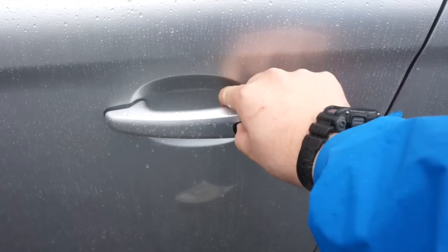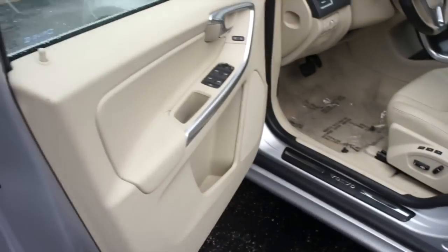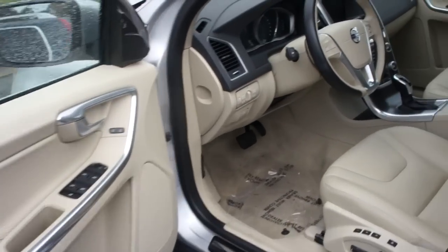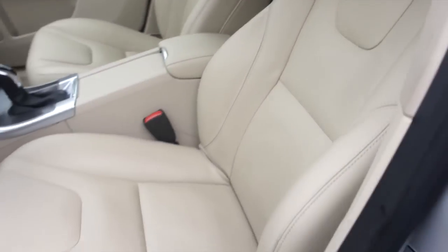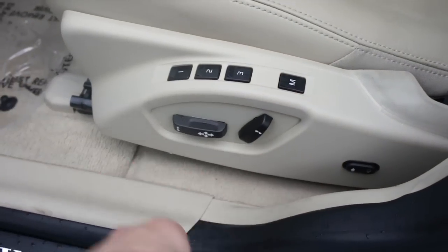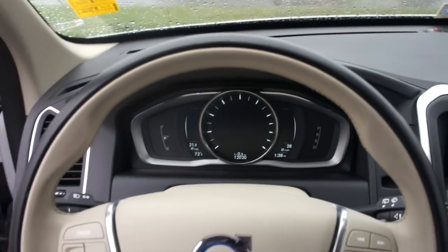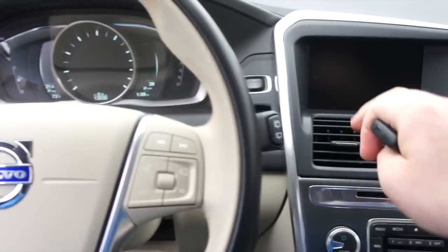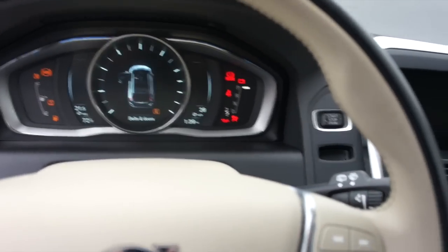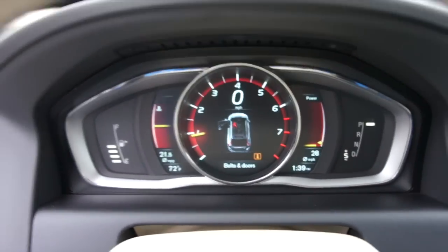And then to lock it, just press right here. We'll go ahead and step inside to start this one up. All you have to do is have the key fob in the vehicle, since this one does have intelligent key access — put on the brake and push right here to start. Go ahead and close the door, and stick the key right there just for the sake of the video.